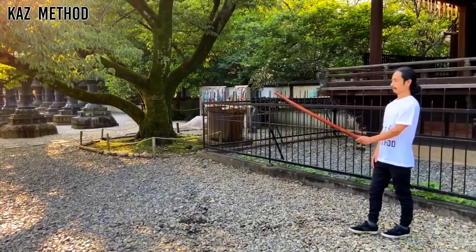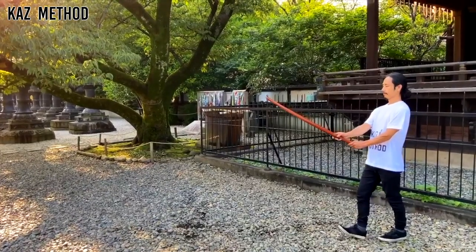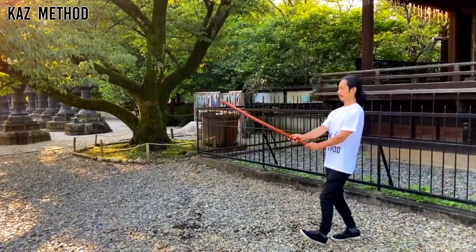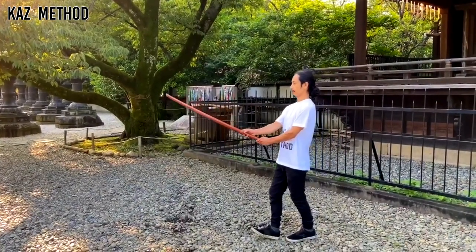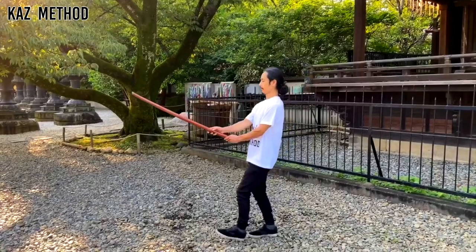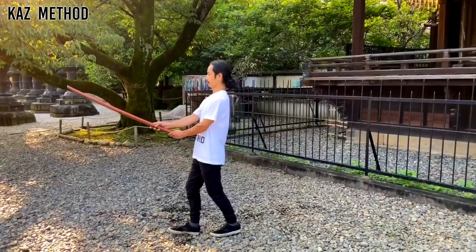Start with the short stance. Take Seigan no Kamae. Now move forward and keep the tip of the sword steady. When you step, your heel touches the ground first, then grip the ground with your toes. For details, please watch my walking videos.